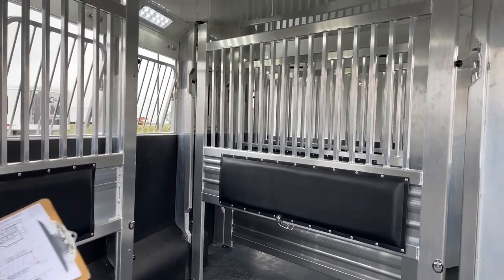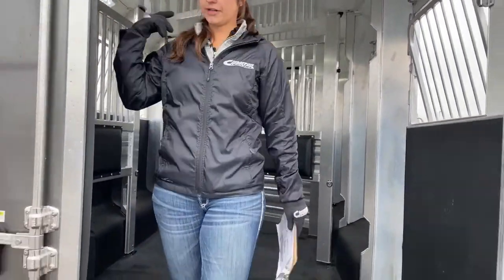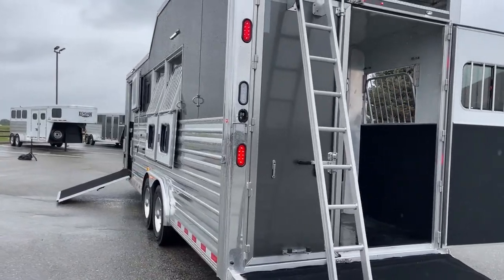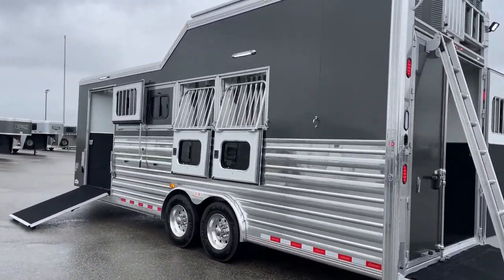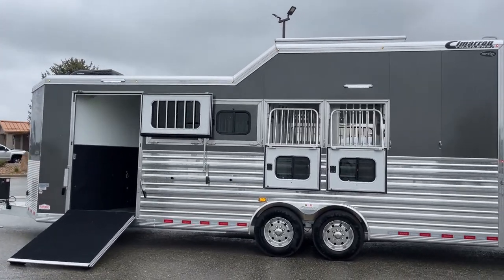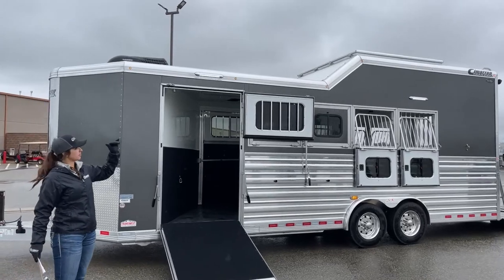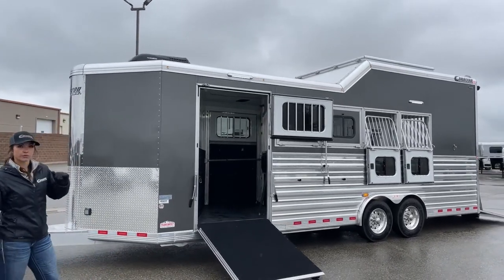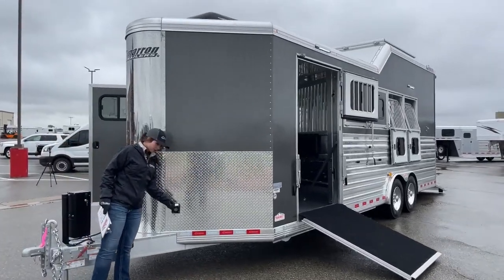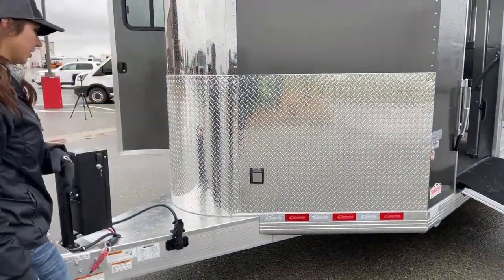This trailer is sitting 28 feet on the floor, eight feet wide, and eight feet one inch tall. The reason we went a little taller is because when you have the integrated hay pod it comes into the ceiling of the stall area a bit, so we went taller to give the horses extra height. We also have a 30 amp plug here, so if you want to hook up a portable generator on the side and get the AC running, you can do so.